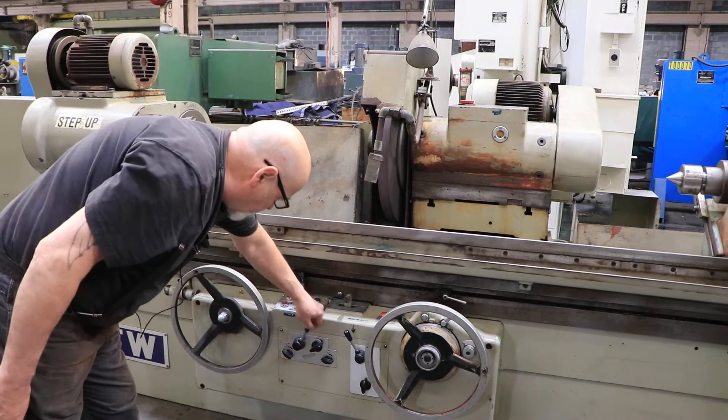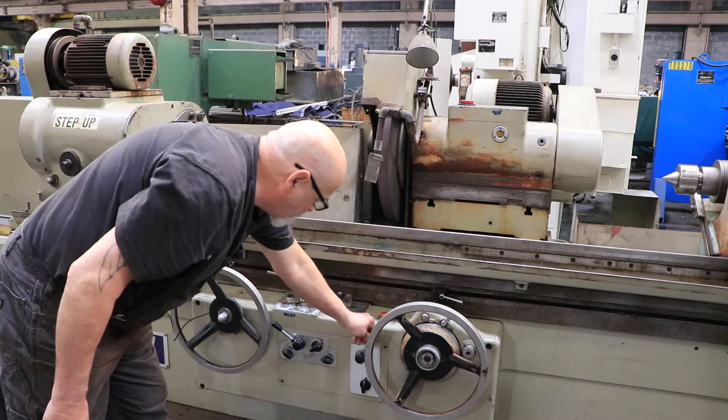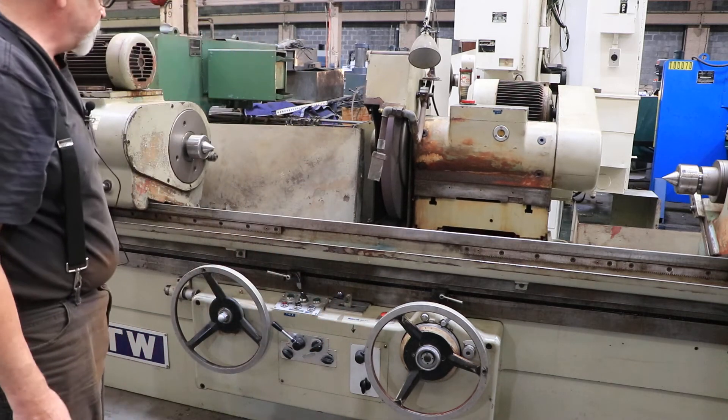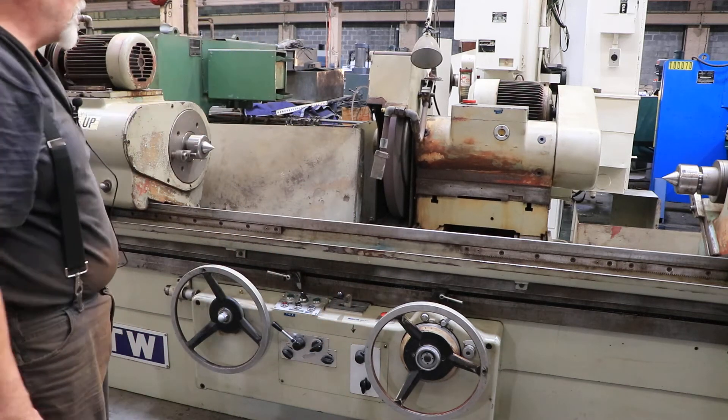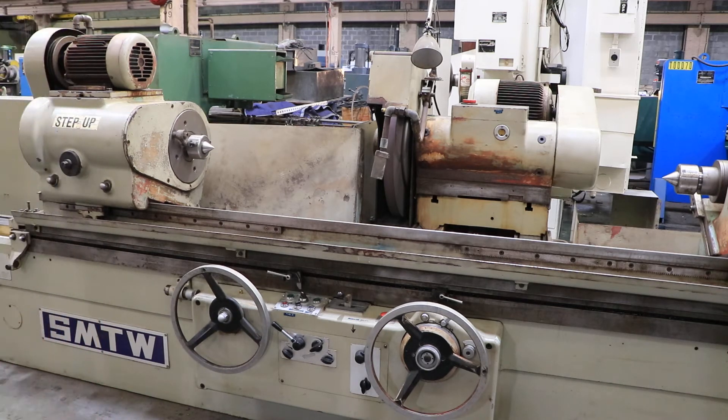Over here is your table start and stop. And over here is your wheel slide in and out. So actually when the wheel slide is in the rear position, the workhead comes to a stop — just takes a couple of seconds. A lot of gearing there.